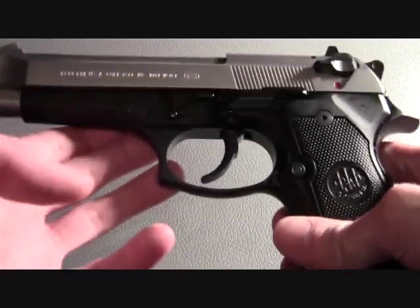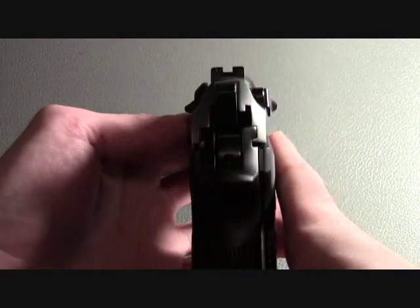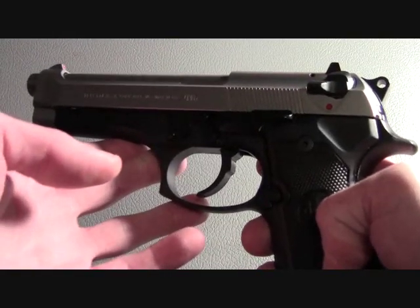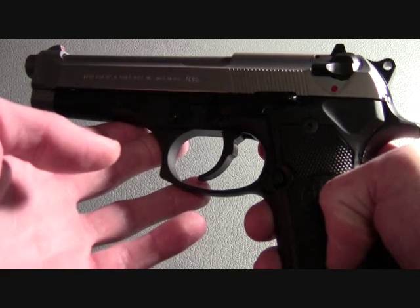Due to the weight — unloaded it's already 33 ounces — and the width, this thing is an inch and a half thick. It's extremely difficult to conceal, but as a home protection firearm, it'll serve you just fine.